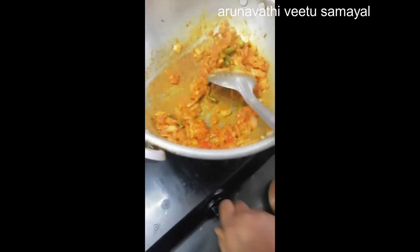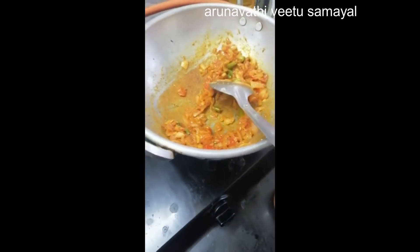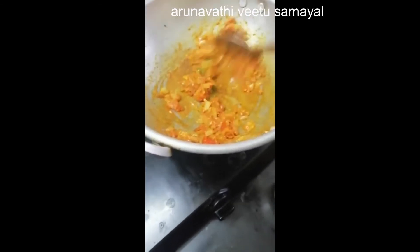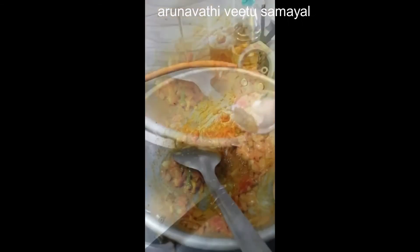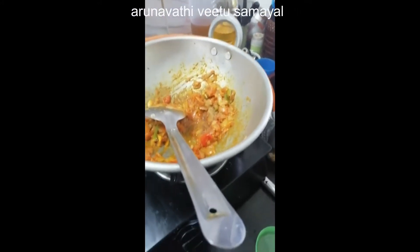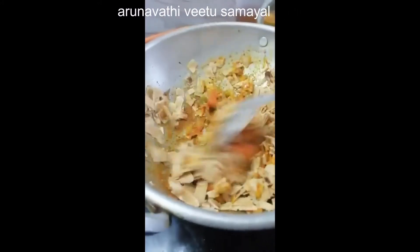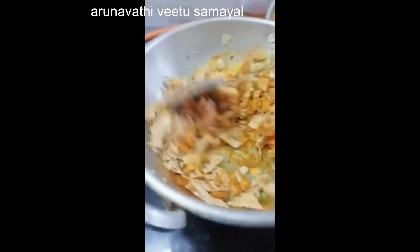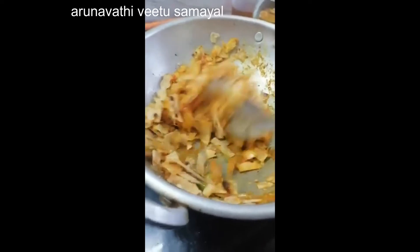Let's add the flavor. Make it a slow flame. Add some salt. Add some sweet sauce. Add a little color.